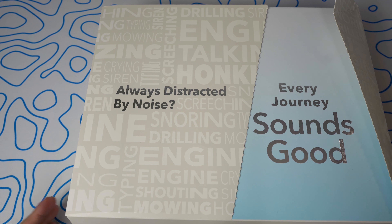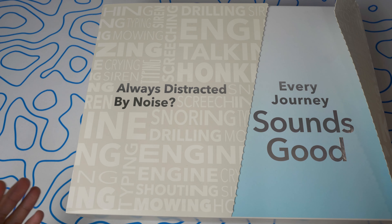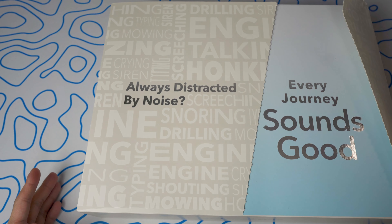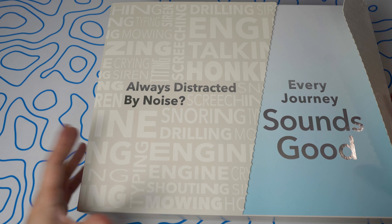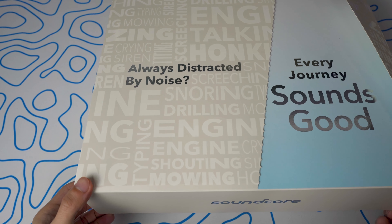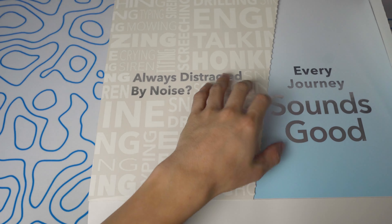This is one of my first PR products, getting something before it's even released, so I want to give Soundcore a huge thanks. This is not what you'll be getting if you purchase their products on their website — this is the official PR box. I did open it up just to see what was inside. It's a cool little PR box that stood out to me, so let's open this up quickly.